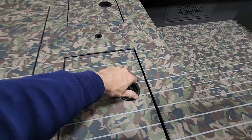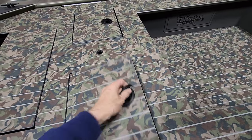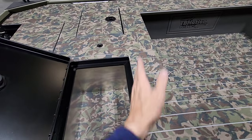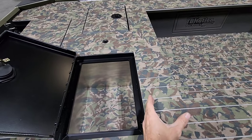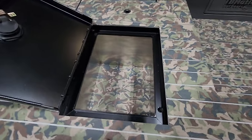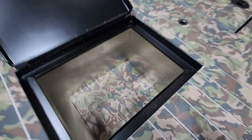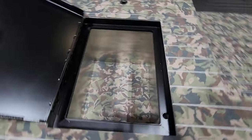Moving on, where the rear bench used to be, we gutted the foam but retained some on the sides. We cut out the center of the foam and then had these drop-in boxes made — and you can see there's an angle on the side that contours the side of the boat.